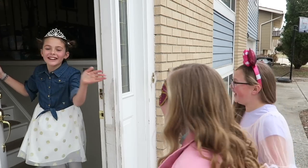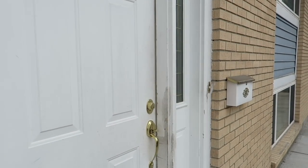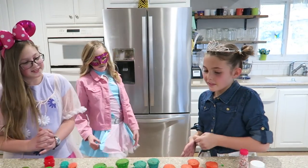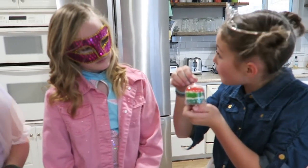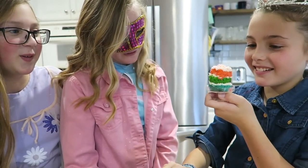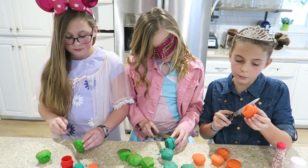Hi girls, come on in — you're invited! So what are we making today? We will be making a triple-layered tea party cake. Oh, that looks so pretty!